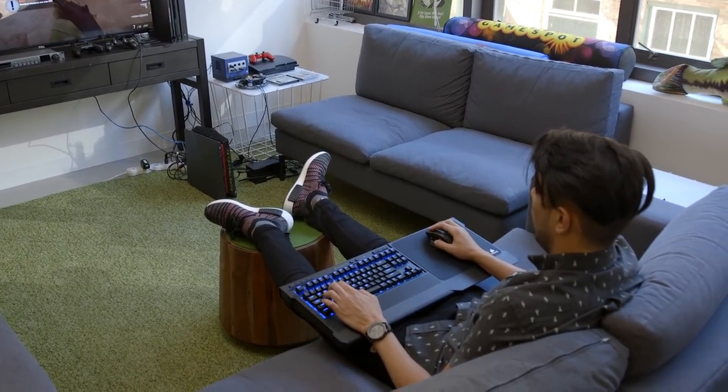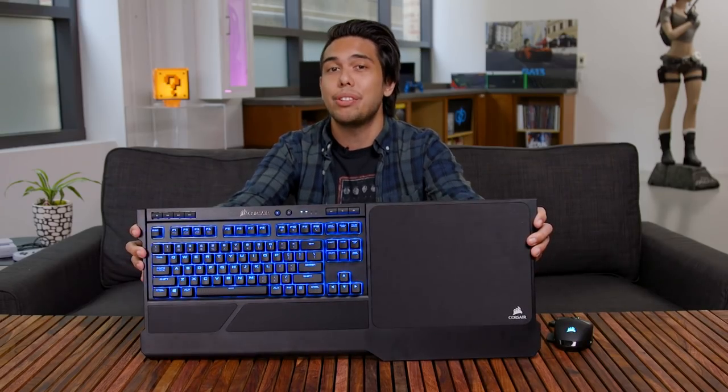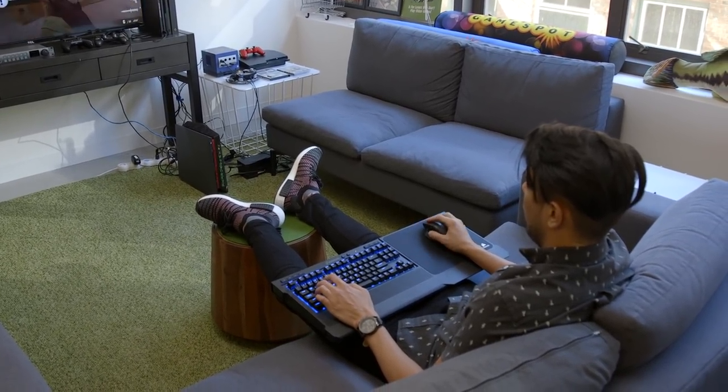Overall, Corsair is on point with this pairing. The K63 itself is a great mechanical keyboard on its own, and it's wireless to boot. With Cherry MX Red switches and dedicated media keys, I couldn't be happier with the tenkeyless design. And when you pair it with an expertly designed lapboard, you get the best solution for PC gaming on a couch or home theater without resorting to a gamepad, if you're willing to shell out the dough. We're continuing to cover the latest in PC peripherals, so stick to GameSpot for all that good stuff. Thanks for watching.